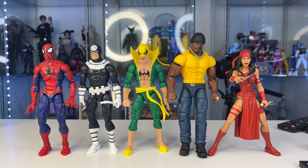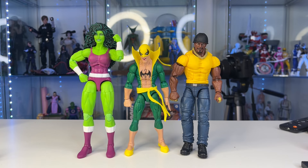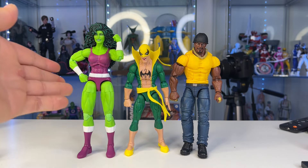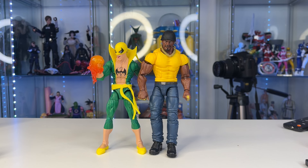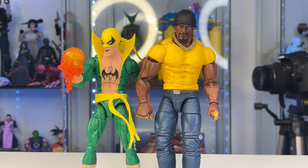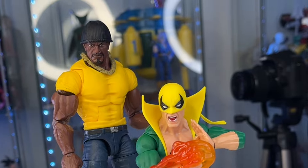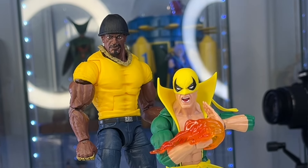Here they are with some other Marvel Legends. Here they are with the She-Hulk — a little outdated, but still doesn't look too bad. She's not in the right era of the outfits. All in all, I am very pleased with this two-pack. I would have liked maybe a smirking face, but boy am I impressed. Just look at that Luke Cage — the chain and the hat look like they belong to the figure. I am very excited about this set. I have other figures on the way, so stay tuned for more Marvel Legends content, and I will see you guys in another video.